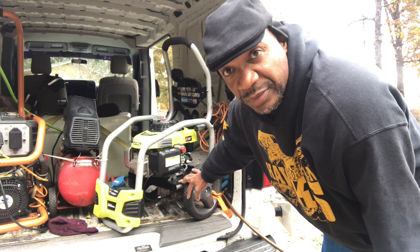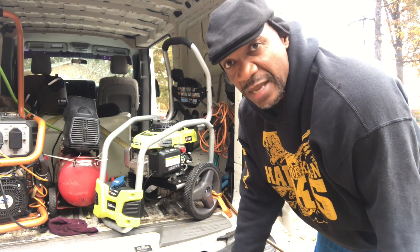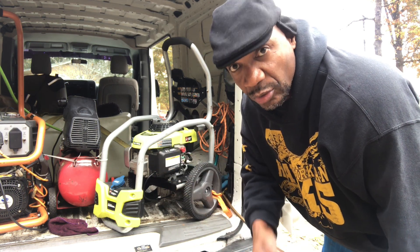My pressure washer has a built-in pump on it — it's a little white thing you see sticking out at the bottom. But when I crank this up, water is not going to automatically come out when I press the handle. It's got to build up pressure — it's called gravity. Let me show you what I'm talking about.